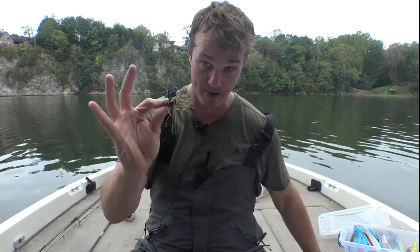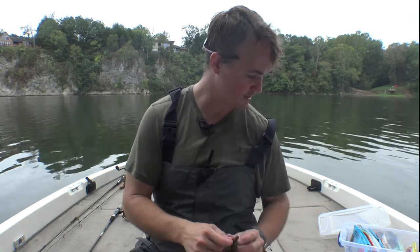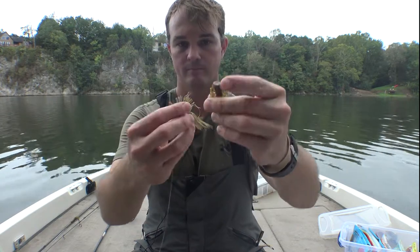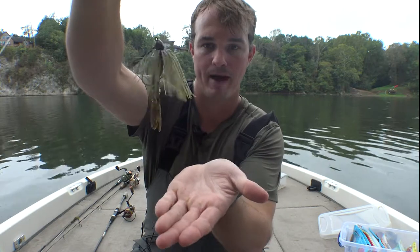I'm going to pair this with two trailer options: a Rage Crawl or a creature bait. My preference is the Domeki Crawl, with the little air fins. I'll bite it down some and thread it on there, because the key is you want a very compact package. If you want other things that work well, it's just a Ned Rig — I like RoboWorm or just the tried-and-true Z-Man. Either way, you want to create a very compact package.